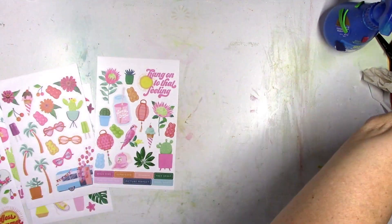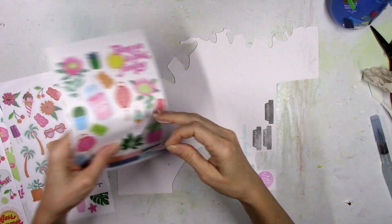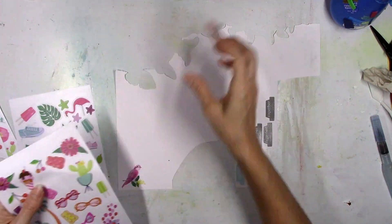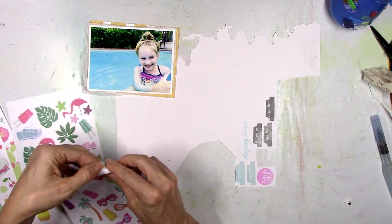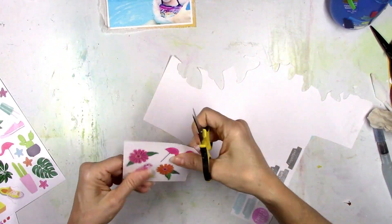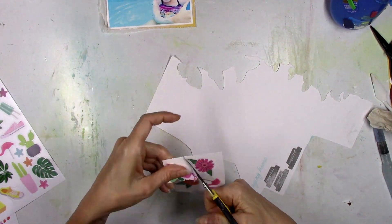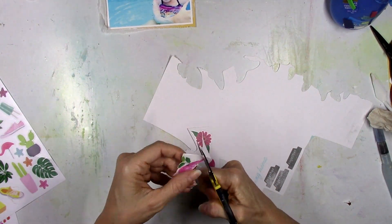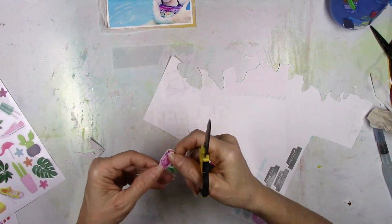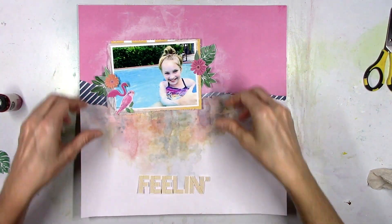So what I'm going to do is take some of these stickers. They're kind of like a vellum — you can kind of see through them. So in order for them to stay true to their color, they need a white background. I'm going to just stick them onto some scrap cardstock that I've already stamped on and used in a previous layout, and then cut these out so they become little die cuts. Now I can move them around and put them wherever I want, because if you were to stick these stickers directly onto something colored, they're going to change color and you won't be able to see them as well.